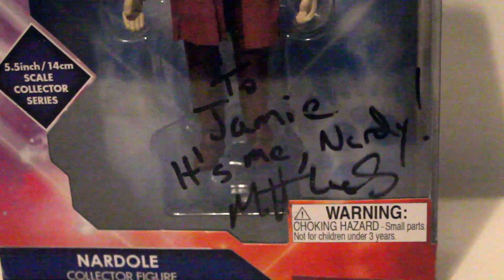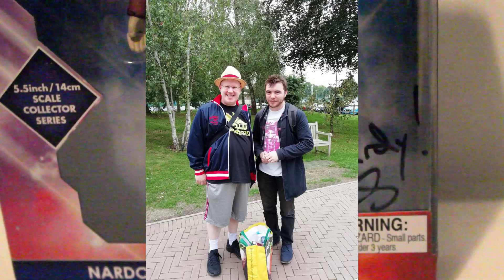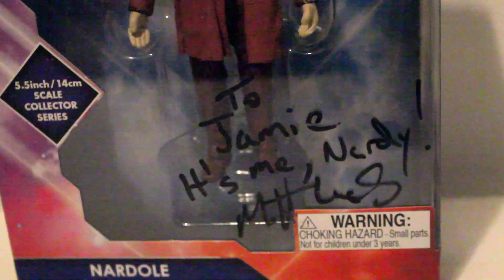So of course here is the lovely signature. I have to say he was very nice and he let me take a photo with him as well. He wrote a great little quote down too.